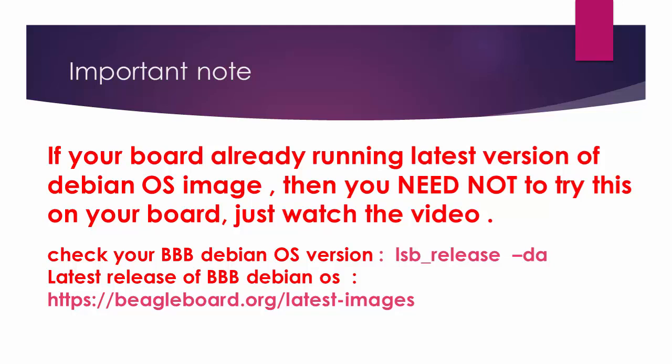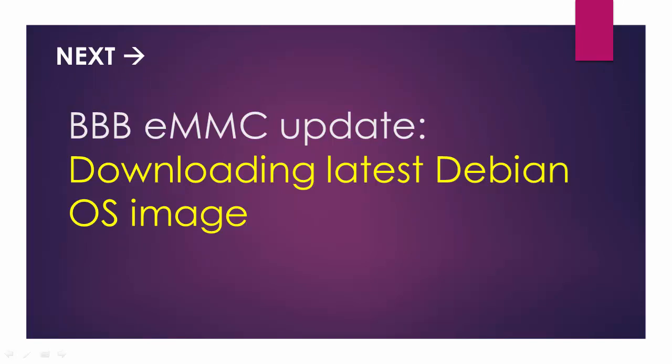Here is an important note: if you are already running a latest Debian OS on your board, then you may not necessarily do all these steps which I am going to show in the next lecture. You can just watch the videos and skip doing it on your board. You can check the version of your Debian OS by just executing this command, and you can compare that version with the latest image available on the BeagleBoard website at BeagleBoard.org latest images. In the next lecture, we will download the latest Debian OS and experiment with reflashing our eMMC memory through the SD card.